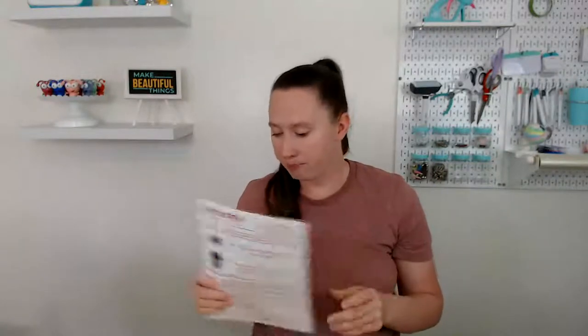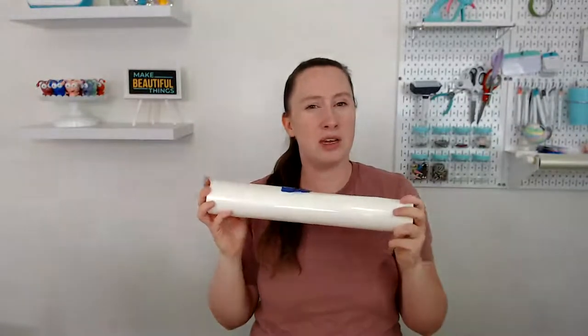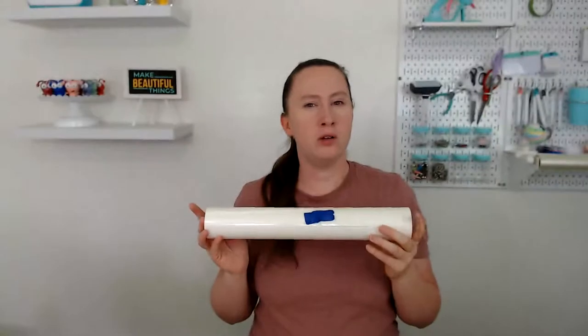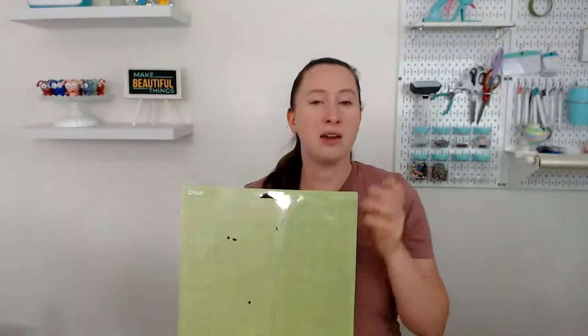There are two different cut settings depending on whether you have an Explore or a Maker machine. You also want heat transfer mask — think of it as transfer tape for iron-on or heat transfer vinyl. The design today is in a few different pieces, so we definitely want the heat transfer mask. 143 Vinyl sells a large roll; if you do a lot of patterned or printable HTV, get the bigger roll, otherwise buy a sheet per project.